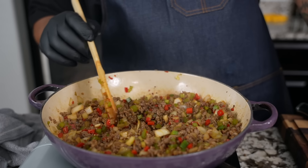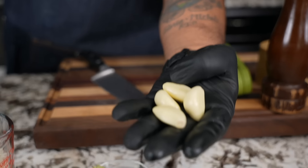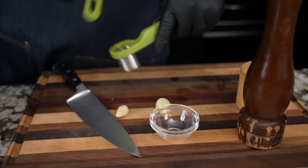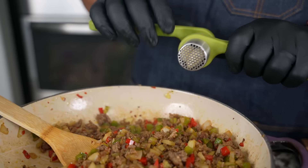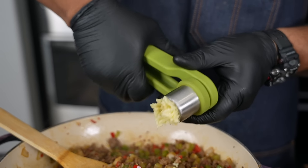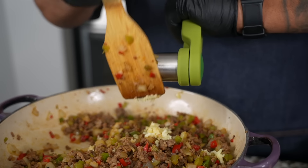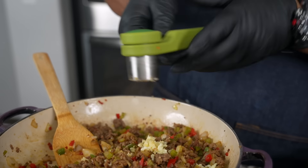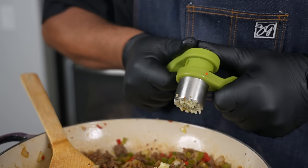I could put some scrambled egg in this right now, roll it up in a burrito, and it would be fire — and you can only imagine once we put the rice in there. Now come take a look at these garlic cloves — you can never have too much garlic. There's a restaurant down in Beverly Hills called the Stinking Rose — check it out. I'm gonna put the garlic on top, stir it in so we don't get any burn, and press it through.